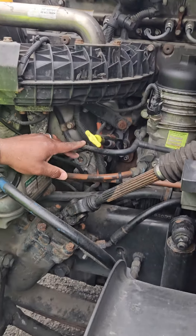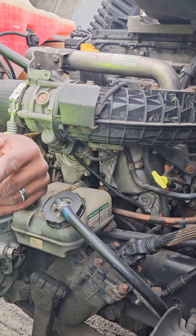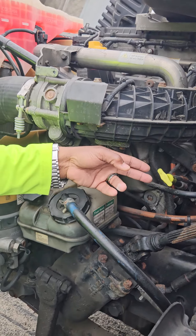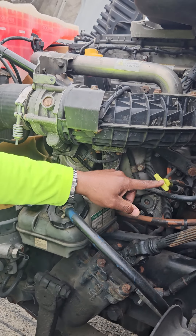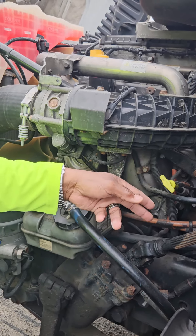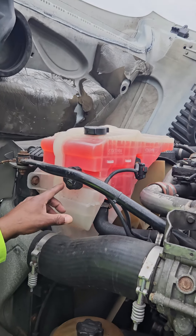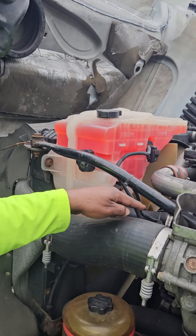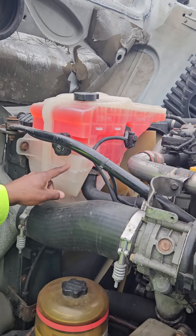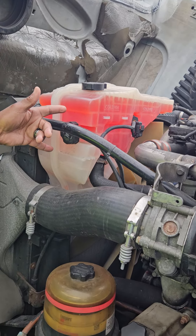I will check the oil — pull the dipstick out, wipe it off, insert it back in, pull it back out, and it should read between the add and the full mark. I will check it with the engine off. There's no transmission dipstick here. The coolant reservoir and lines are not cracked, not broken, and secure. No leaks. The lines are not dry or frayed — properly clamped. The reservoir reads between the add and the full mark, and the caps are hand tight.